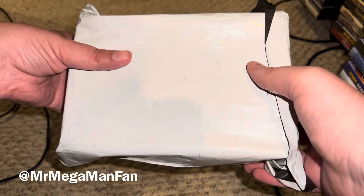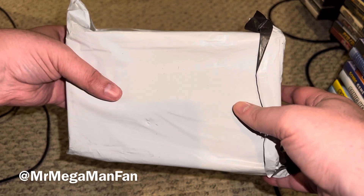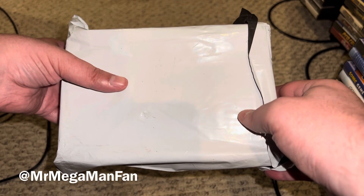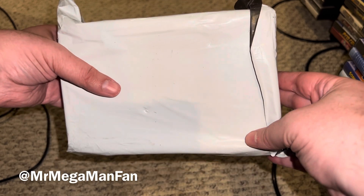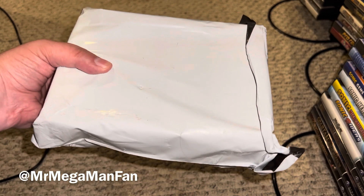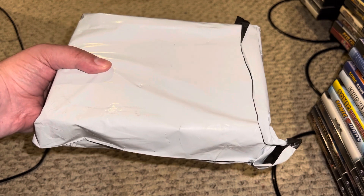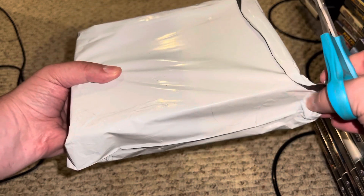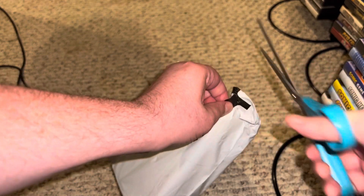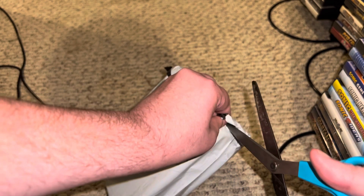Here's the situation. I believe this is my Retroid handheld. And if it is, part one will be an unboxing, and then I'll have to let it charge for a while, and then we'll do the rest. And if it's not, this will be a very short video.